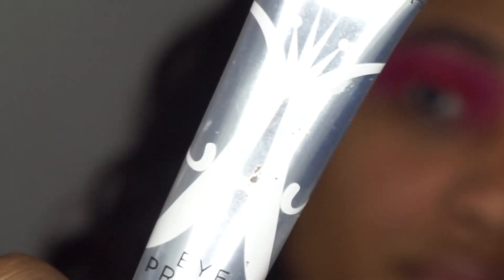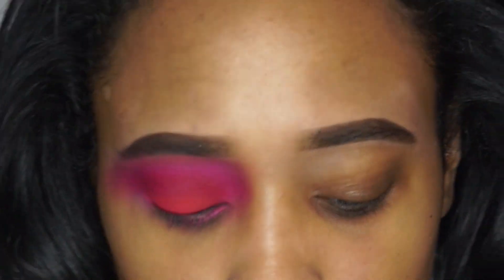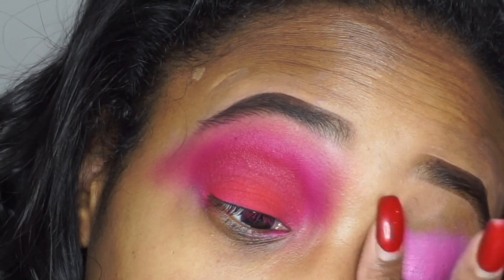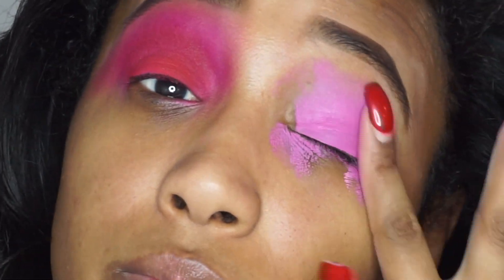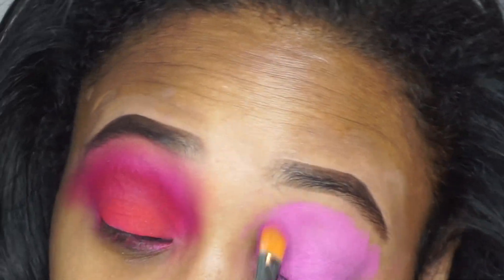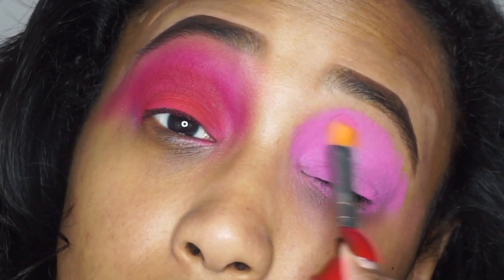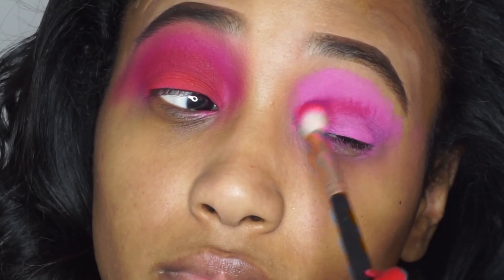I'm starting off with the Anastasia Beverly Hills eye primer. I'm mixing this with a pink eyeshadow from the Morphe Jaclyn Hill palette to use as a pink base. Someone else gave me that idea and I'm just using a flat brush to kind of pat that out and blend it out, just to make sure it's a nice base to go in with all the pink colors.